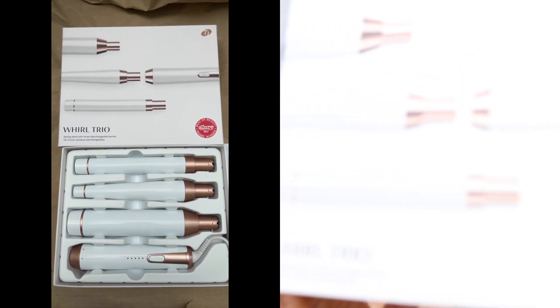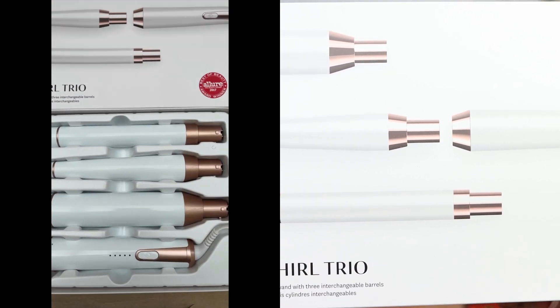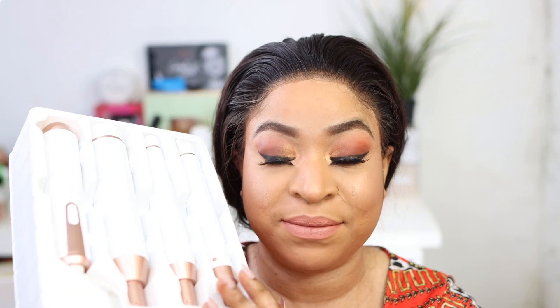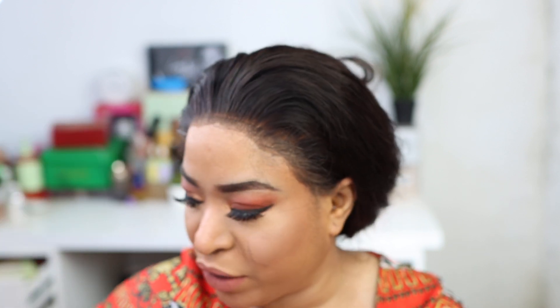Hi guys, welcome to my channel! Today I'm going to be doing the review of the Tea Tree wand trial. This is what the packaging looks like — very sophisticated. Those are the products in the box. It comes with leaf slats, instructions, three different types of wands, a converter, gloves, and a cute branded bag, which is quite handy in my opinion.